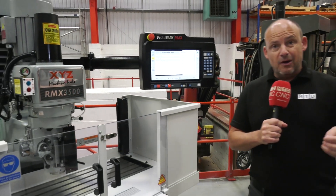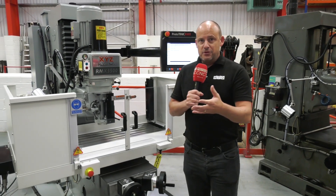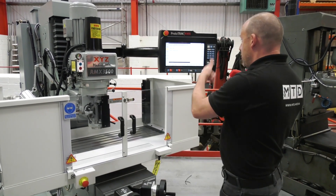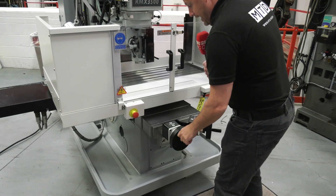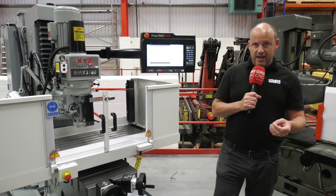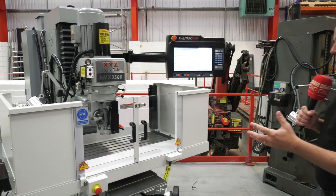What I also like is the tracking function. When you program something like this, you want to be able to check it before actually machining. The tracking function enables you to do that — you can program a part and then simply wind through using one of the handles, and it will track the program so you can be assured that you're not going to have a collision.